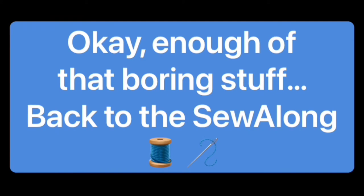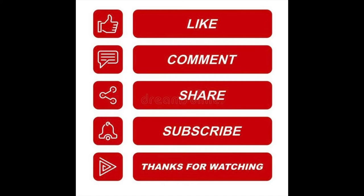Enough of that boring stuff — back to the sew-along. Please take a moment to like, comment, share, and subscribe, and hit the notification bell so you don't miss a video.